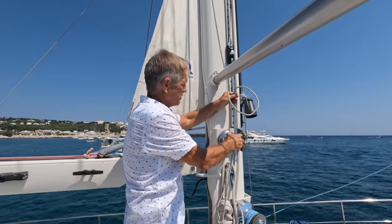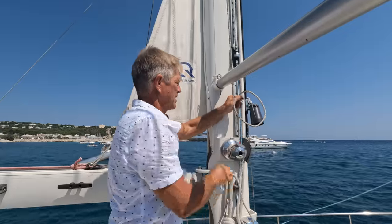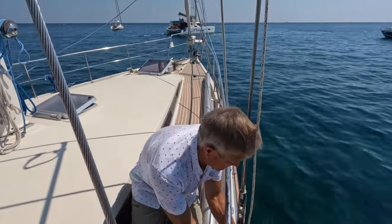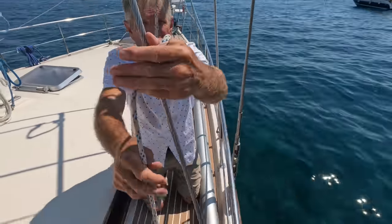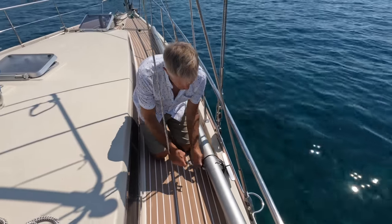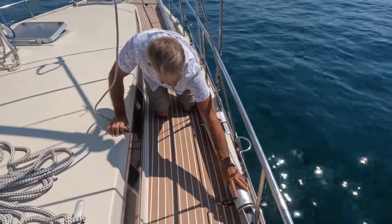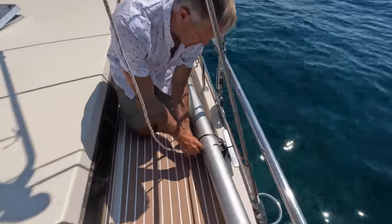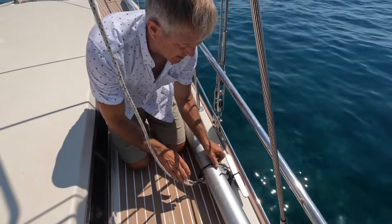The first thing you want to do is get a mark lined up — you'll have to make that mark. The second thing is to get your topping lift off the side. Bring it around everything and hook it up on the top side. So now you just connect your topping lift to the top side.